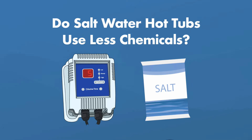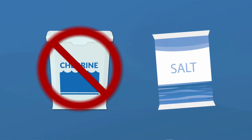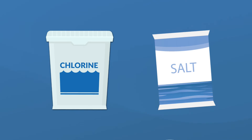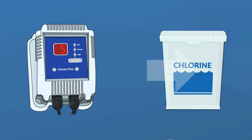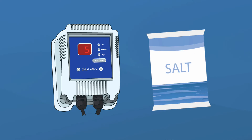What about saltwater hot tubs? You won't need to buy and add chlorine or bromine to your water if you have a saltwater system — instead, you'll add hot tub grade salt. But a saltwater hot tub is technically still a chlorine hot tub. That's because the saltwater system turns salt into chlorine or bromine, and those levels will be the same as a regular hot tub. So if you're looking for less chlorine or bromine in your water, a saltwater system won't work, but it will save you from buying and adding your own chemicals.